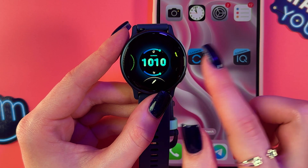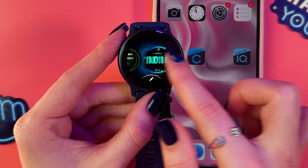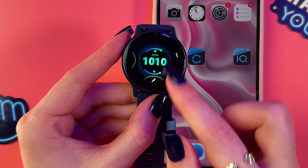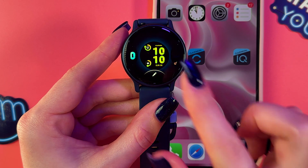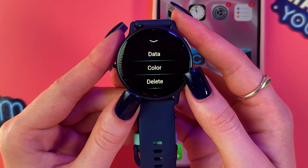To check all of them, just swipe left or right like that. Underneath some of them you can see a recycle bin or a pen icon, which is for editing. Let's edit this watch face — tap the pen icon like that, and now we can change data, color, and delete the watch face.